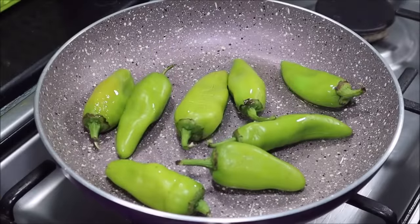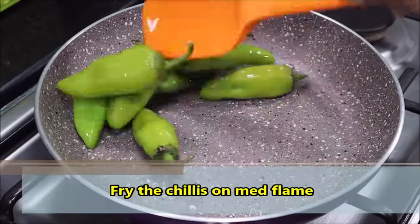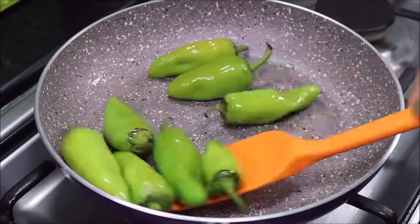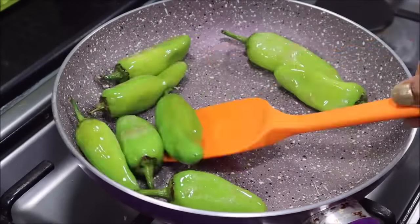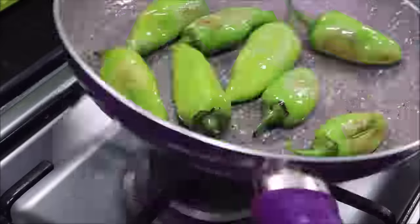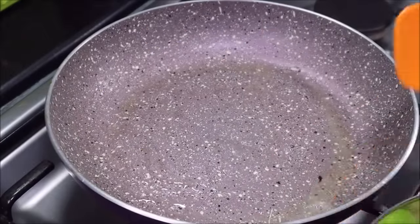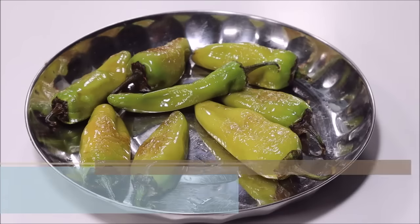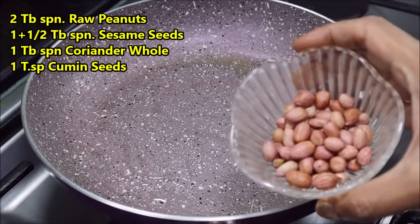We will fry it on medium flame. I am frying it here in shallow oil — you can also deep-fry it. We will fry it on medium flame, and after frying you can see the spots and marks have started appearing. The mirch is ready; we will remove it to a plate. The mirch is already fried.